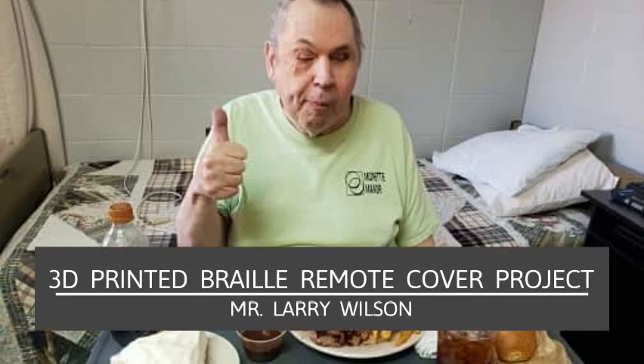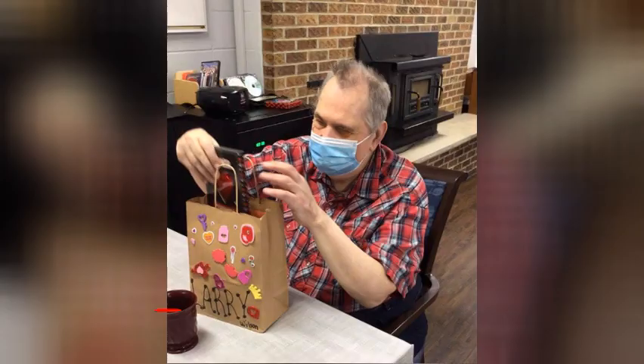Monette Manor has a resident that is blind and partially deaf, Mr. Larry Wilson. He faces barriers in his everyday life, one of these being using his remote for his smart TV.